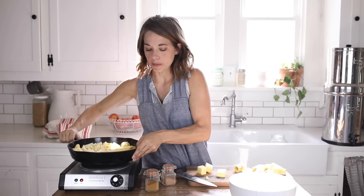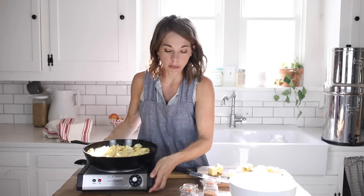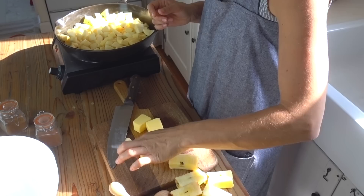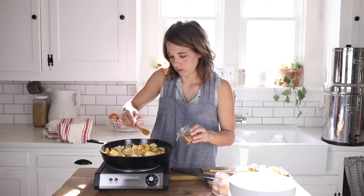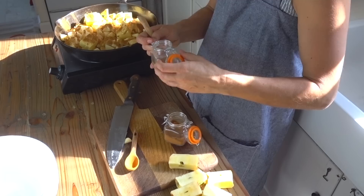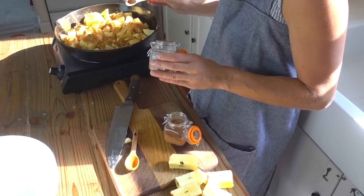Now we're going to get cooking these apples on medium heat. I'm using a cast iron skillet, which I love because it can go from the stove to the oven. I'm going to add three tablespoons of butter — I like to use Kerrygold because it's grass fed — two teaspoons of cinnamon, and a quarter teaspoon of nutmeg. I'm going to let this cook on medium for about 10 minutes until the apples are just slightly cooked and buttery but not quite soft yet.